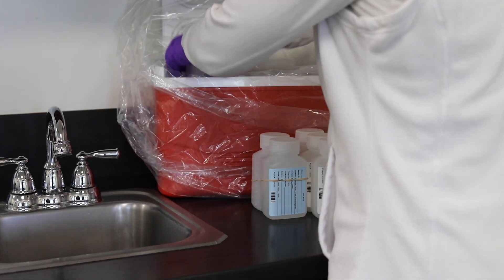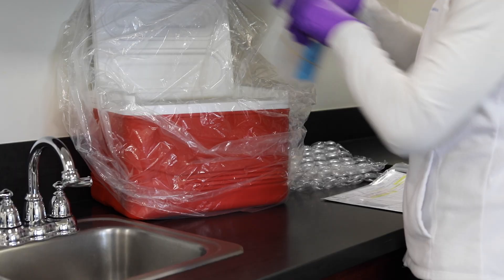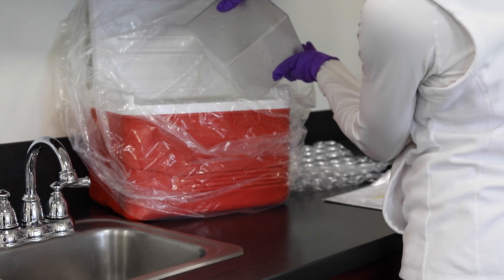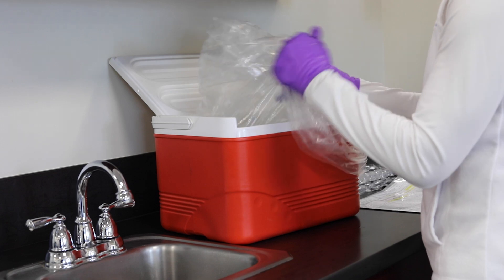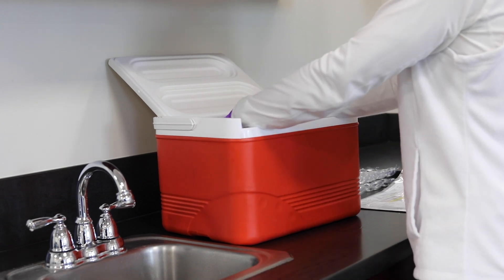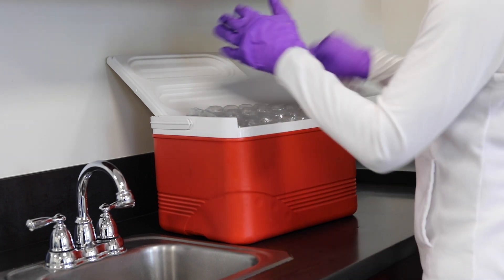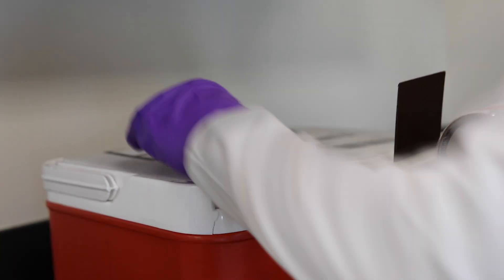Place the sample and FRB bottles into the liner bag. Be sure to put wet ice around the bottles and then additional wet ice on top of the bottles to fill the cooler almost to the top. Gather the liner bag and twist it tightly, then tuck it into the side. Place a layer of bubble wrap across the top to keep the bottles and wet ice in place. From there, put the COC in a sealed plastic bag on top of the bubble wrap. Close the cooler and seal with tape.